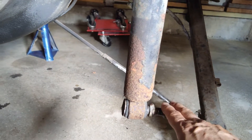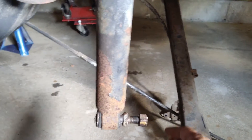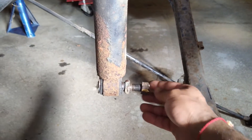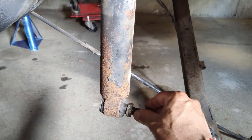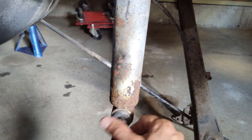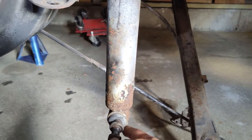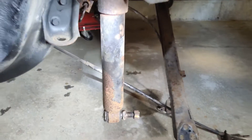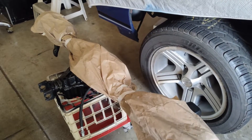I do want to put the relocation kit on this vehicle. Meaning, in the original factory style, the shock goes in this position and mounts to the axle this way. The relocation kit will reposition the shock this way, which supposedly causes less of a bind. There's a kit you can use, so stay tuned — we will be doing that. But let's get these removed first.